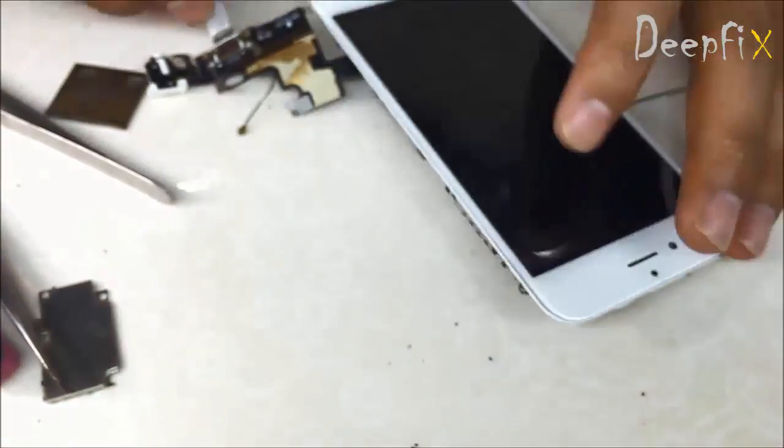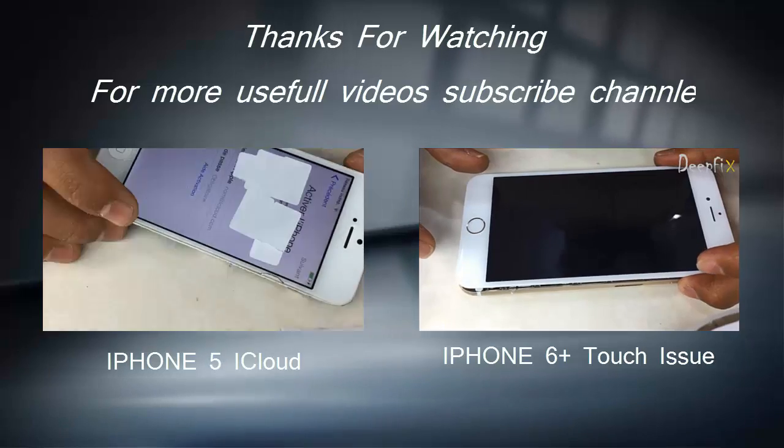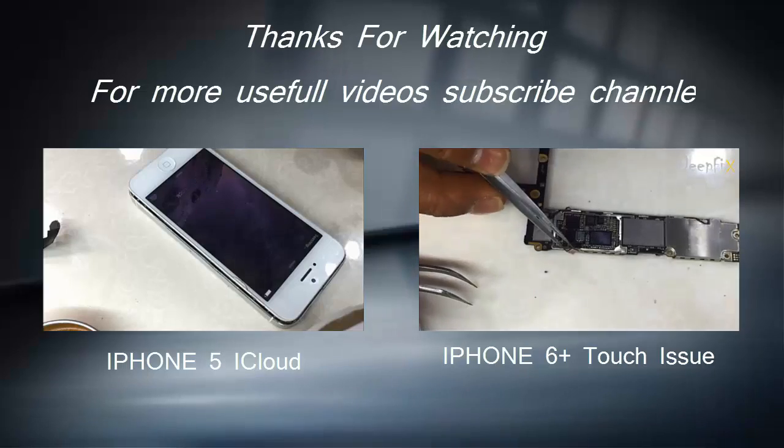For more videos, please subscribe to our channel. Thanks for watching, thank you.